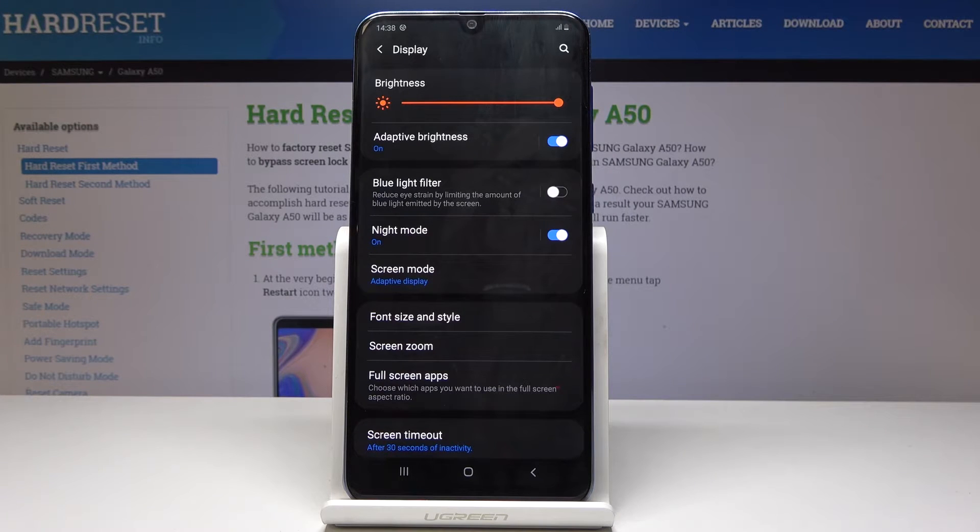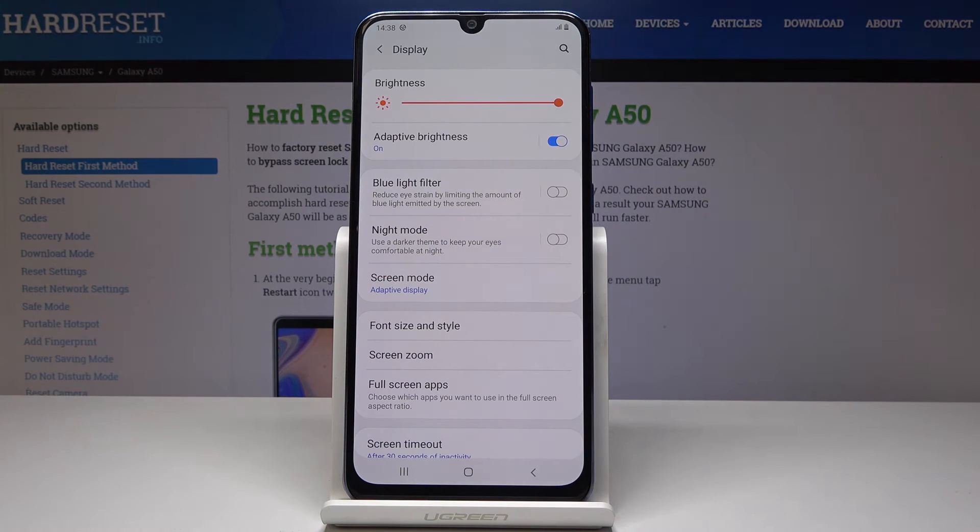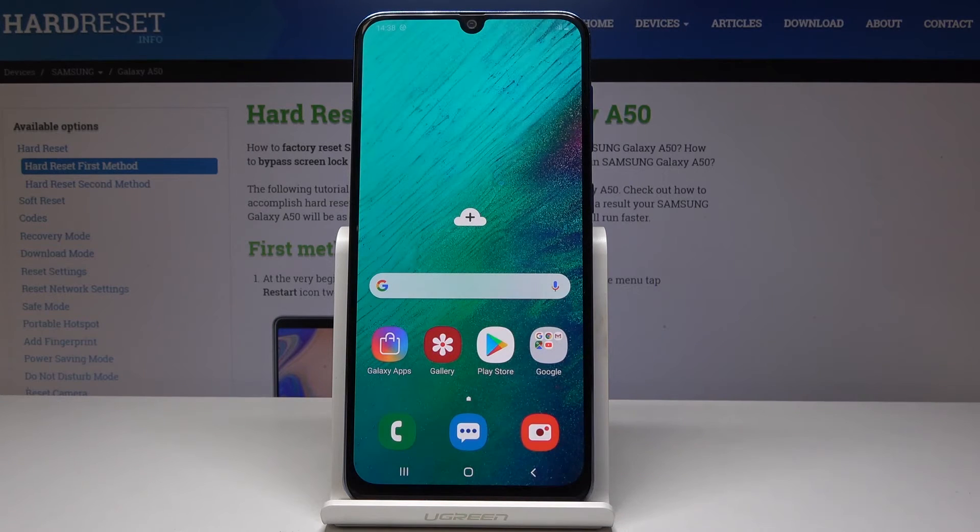If you would like to switch it off, simply by tapping on this switcher you can have the normal, standard mode back. This is how you can enable and disable night mode in your Samsung Galaxy A50. Use it whenever you need to give your eyes some rest.